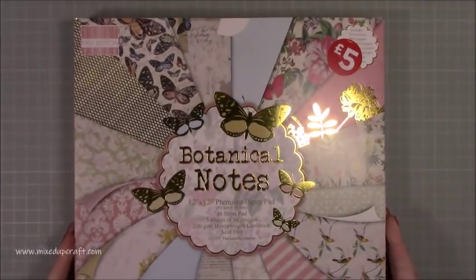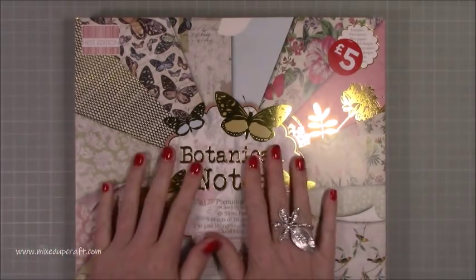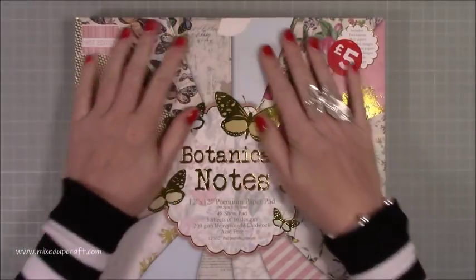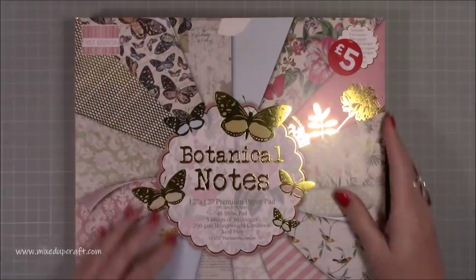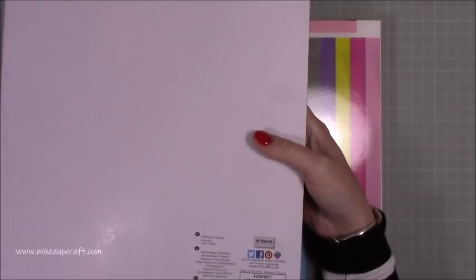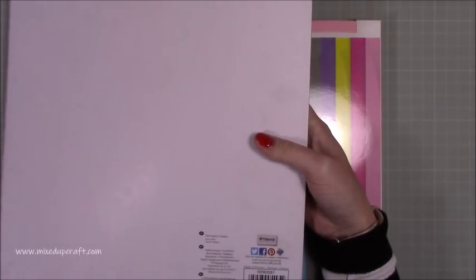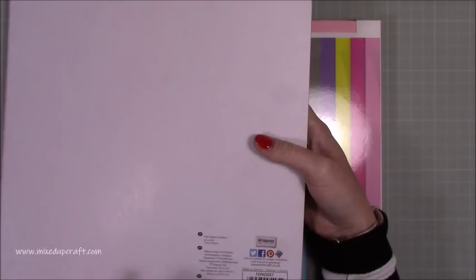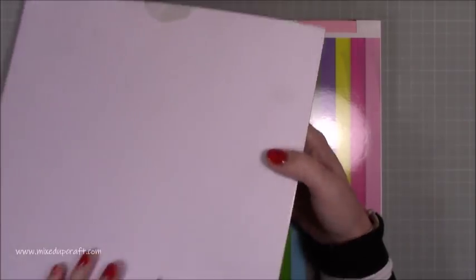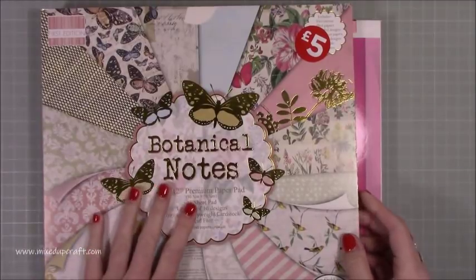Then I was in WH Smith the other day and they had a clearance section and I found some vintage First Edition papers. This is from I think 2011 or 2012 — I need to double check it, you'll see in the comments anyway. It's an older style I never had, and it was five pounds — bargain.